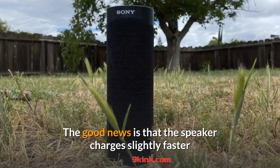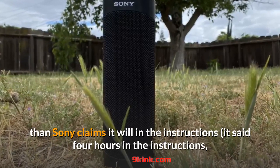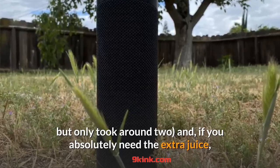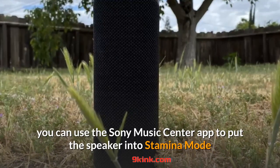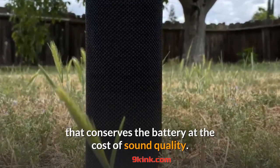The good news is that the speaker charges slightly faster than Sony claims — the instructions said four hours, but it only took around two. And if you absolutely need the extra juice, you can use the Sony Music Center app to put the speaker into stamina mode, which conserves the battery at the cost of sound quality.